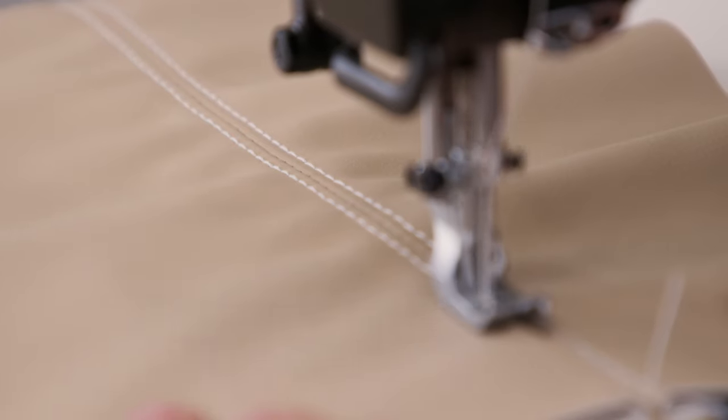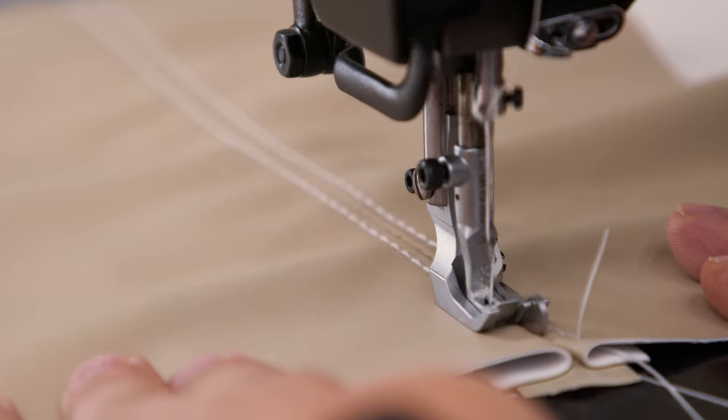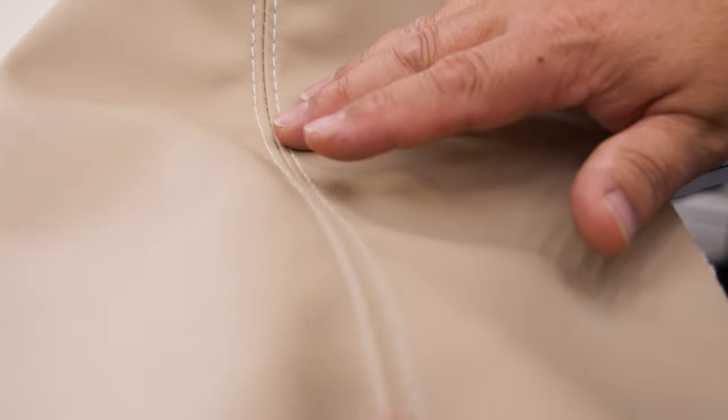To see more videos on seam construction, click one of the video links here, or click the links in the YouTube description.